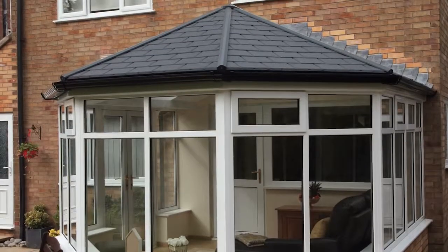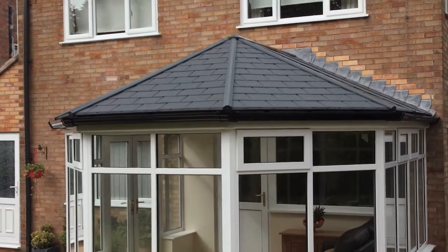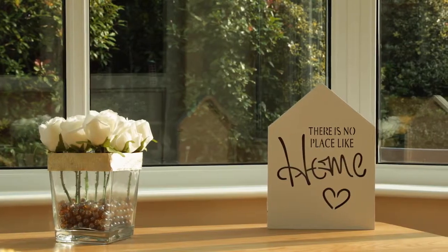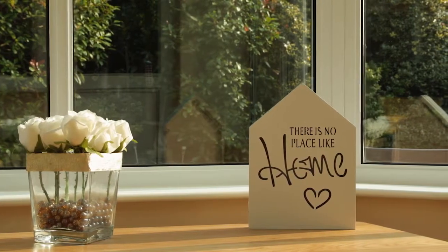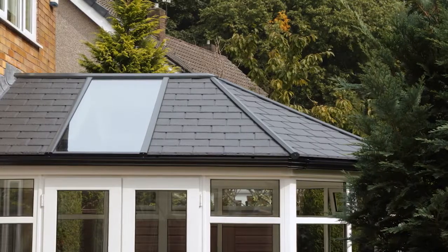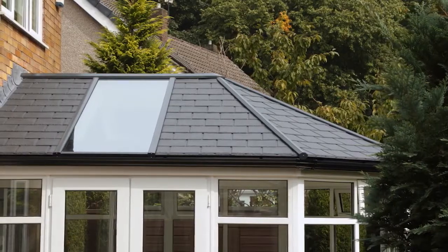The Ultra Roof 380 has transformed how Gary and Pam will use this space and given them back their favorite room in the entire house, whatever the weather. Anybody that's got an existing conservatory with a polycarbonate roof on it — probably just like us, they won't have used it many times in a year. This makes it a 365-day-a-year item.